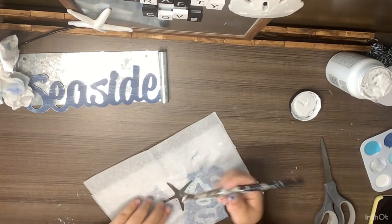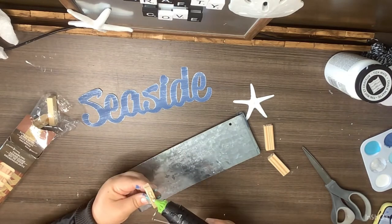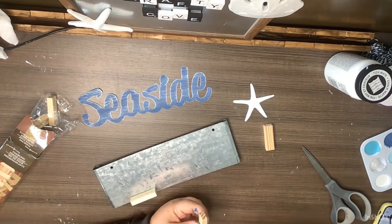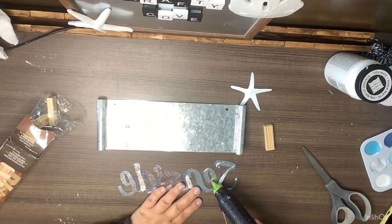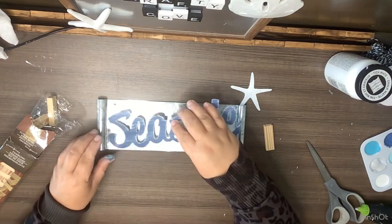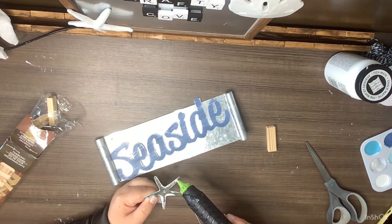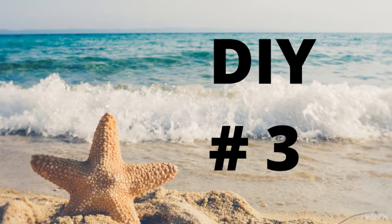I take white Waverly chalk paint and paint the star. Instead of hanging it, I want it to sit somewhere, so I'm taking two tumbling tower blocks from the Dollar Tree and gluing those to the back. We glue on the 'Seaside' piece at a slight angle, which actually covers one of the holes from where it was a hanging sign. On the other hole, I glue the star. How simple — and I love how it turned out!